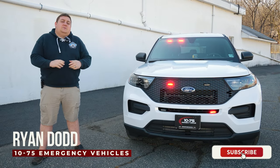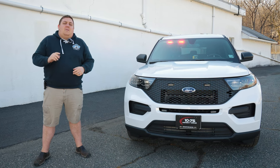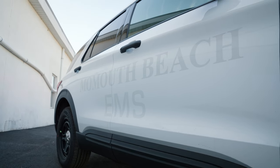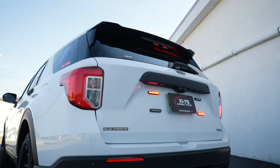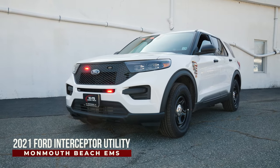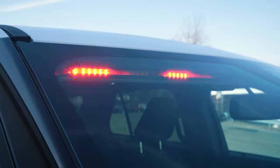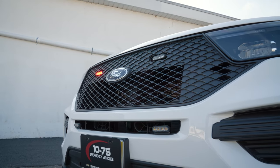It's Ryan with 1075. Come check out this week's build showcase of this 2021 Ford Interceptor utility for the Monmouth Beach EMS. We're checking out the passenger side only, dual color Enforce interior light bar, four 3-inch M-Powers in dual color.